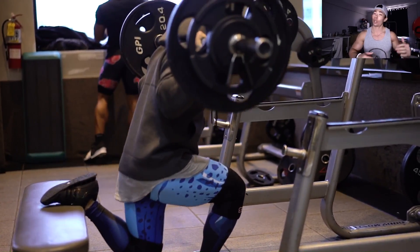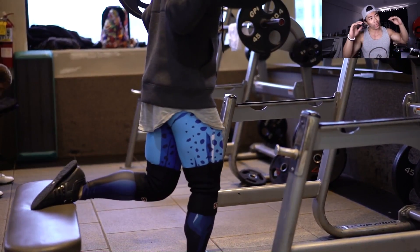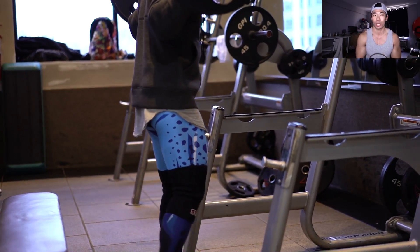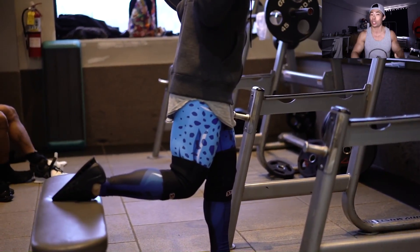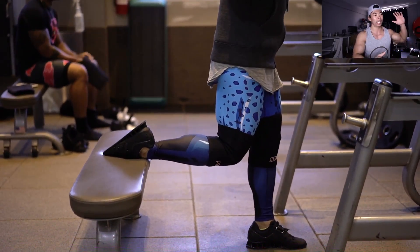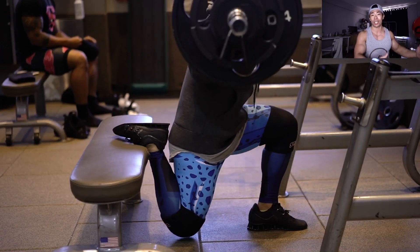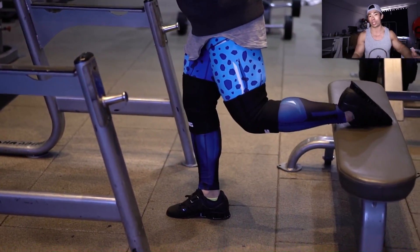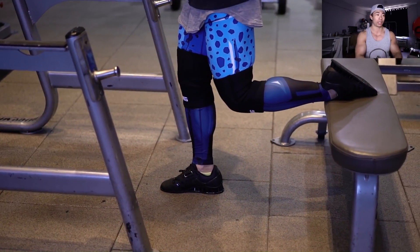First question: I've heard drop sets just fatigue the muscle more and aren't helpful at all — is this true? No, it is not true. Drop sets can be useful, especially if you're short on time. For me personally, I don't add drop sets too much into my training because it's hard to track progression. But if it's your last set of bicep curls and you just want to burn out the muscle, it's totally fine. Drop sets, supersets — they're all just tools you can pull out of your belt to use in different scenarios.